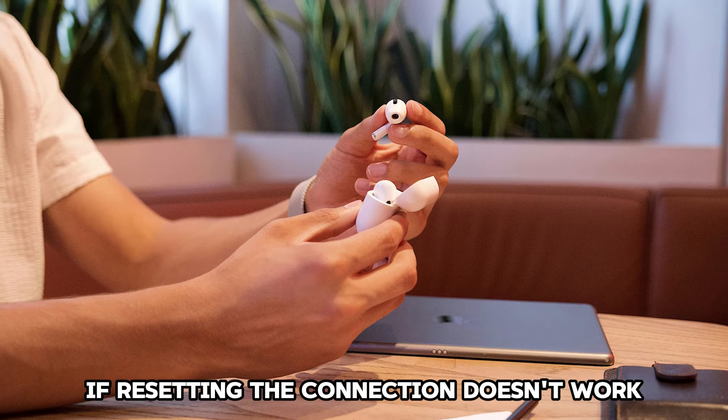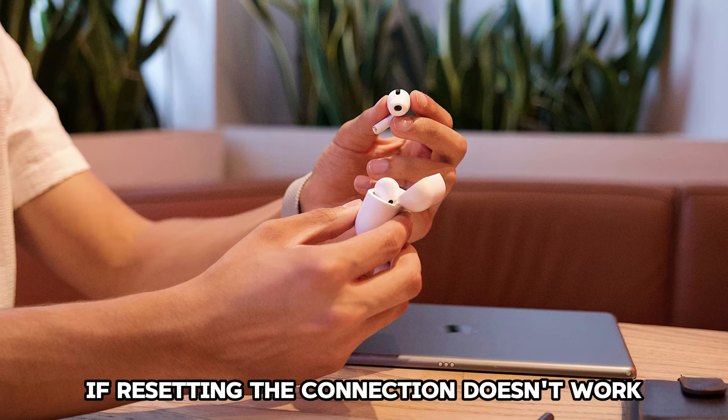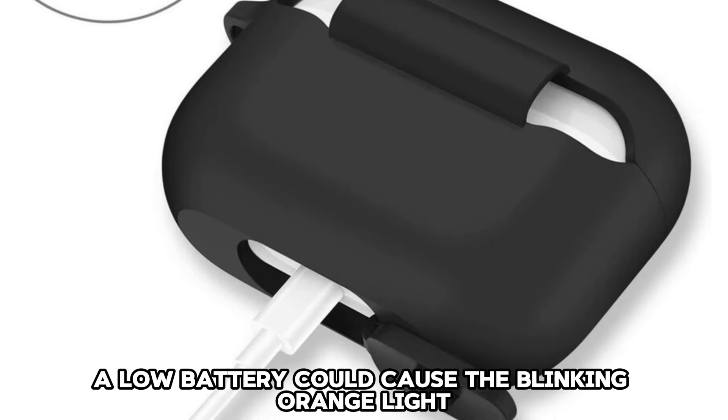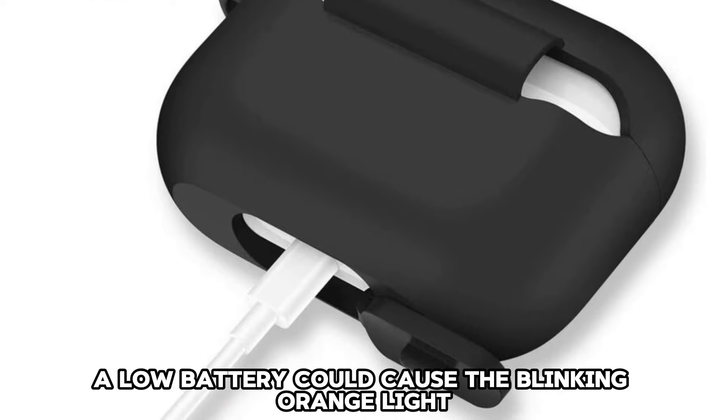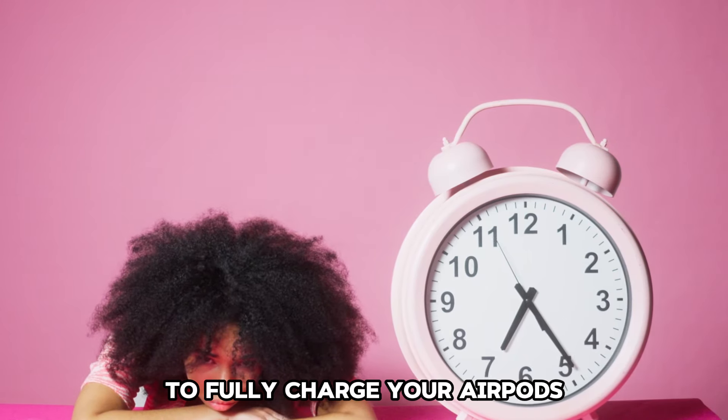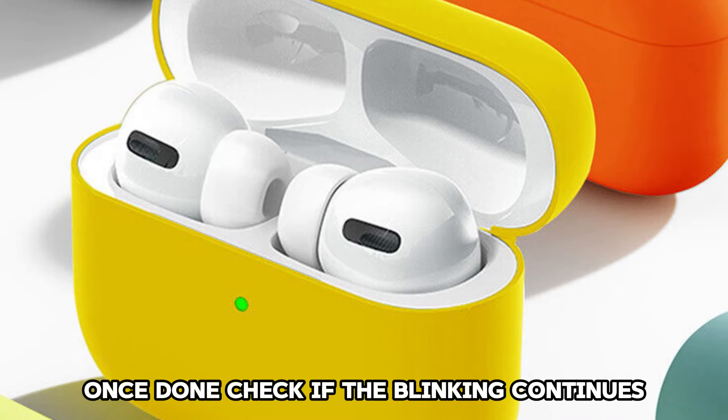Low battery. If resetting the connection doesn't work, plug in your AirPod case. A low battery could cause the blinking orange light. It usually takes 30 minutes to fully charge your AirPods. Once done, check if the blinking continues.